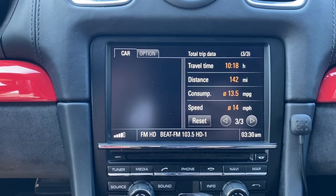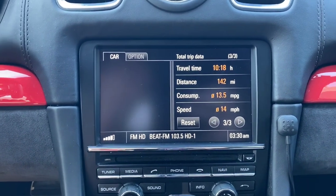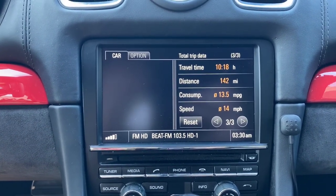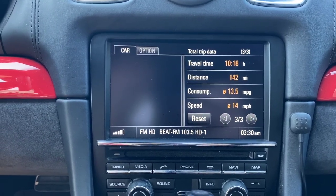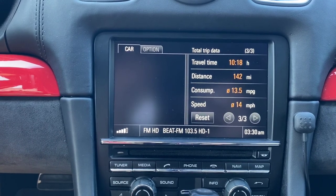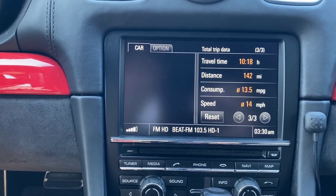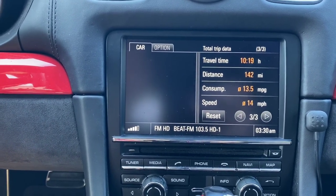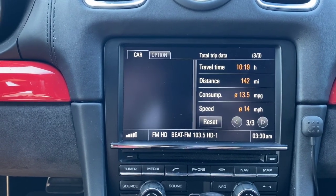In my camera system I have both the front and backup camera. When I switch to drive I get the front image. If you only install the backup camera, you won't get a front image — when you put it in drive you'll still see the rear view image until you hit 10 miles per hour, and then it goes away.